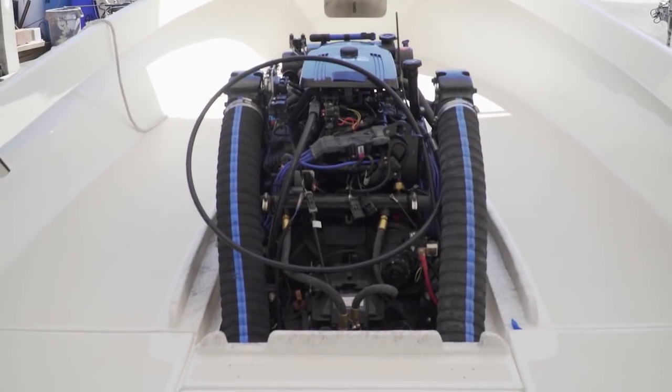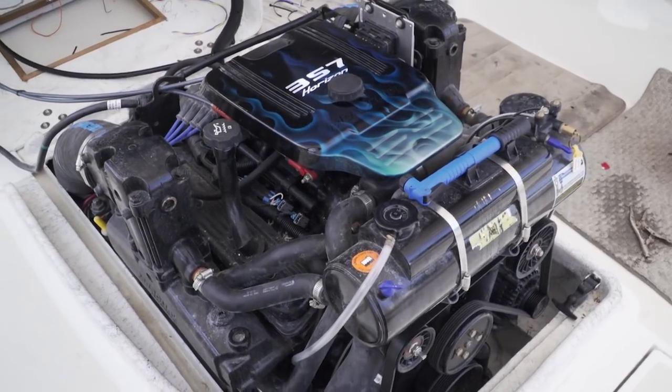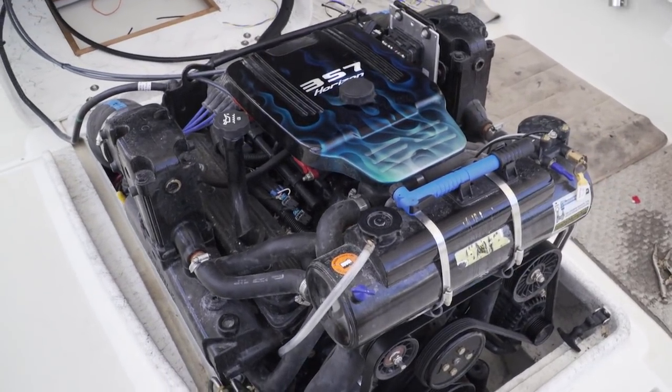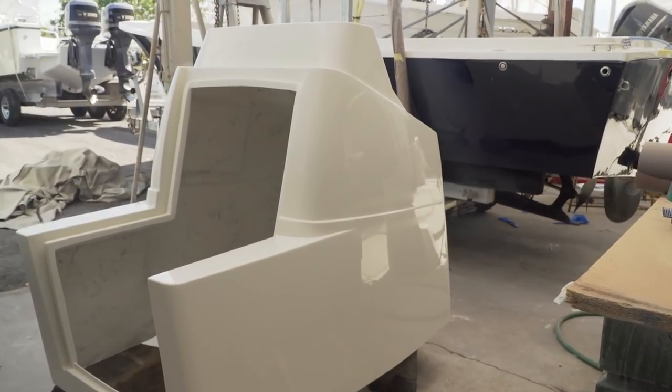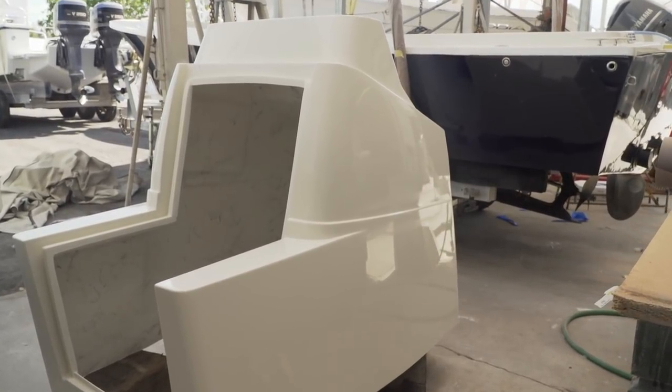Everything looked great on this installation. I mean, this is a big power plant in a small hole — we got it to work. This guy's going to be really happy with this. It's a really good thing we did that test fit originally. Steve was able to just drop the engine in. Now he's in that console area. This console is really unique — it was not originally for the boat. It had a starboard console that looked horrible. So I decided this thing's going to get a new, European, modern look to this old classic boat.